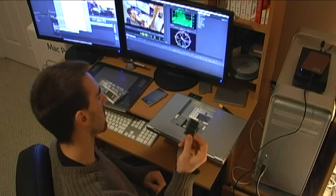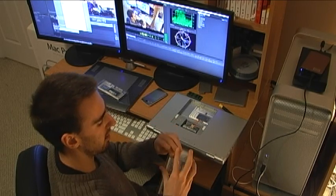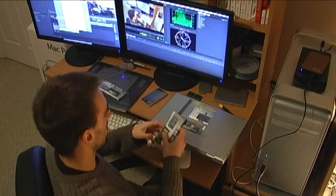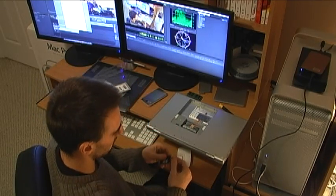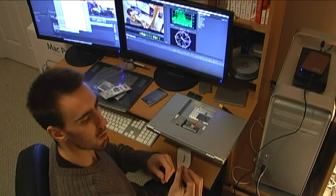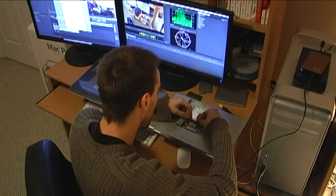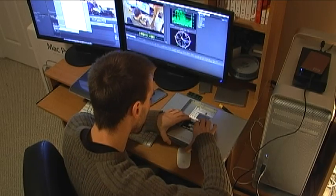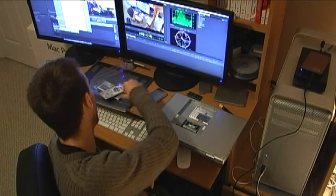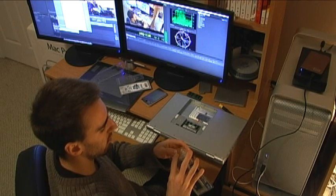And another stick of one gig. Now let's open up the stick of two gigs — it's two gigs of Kingston RAM — and we just slide that back into place right here. It snaps in, push down. Very simple, very very simple.